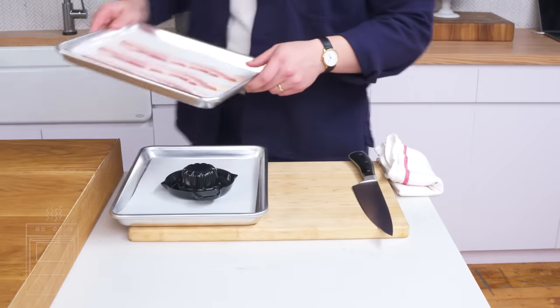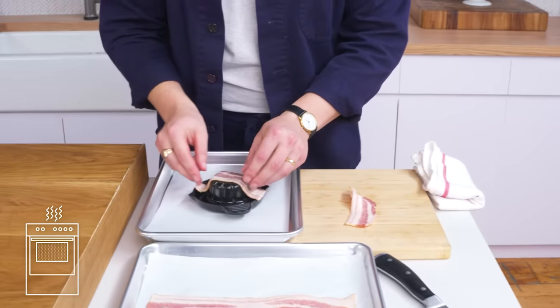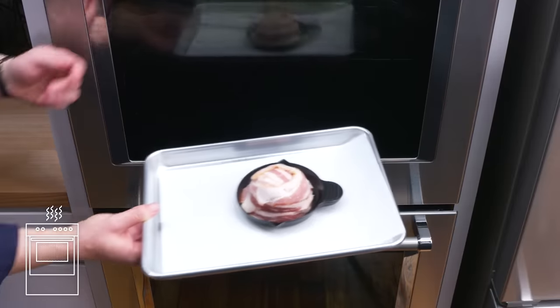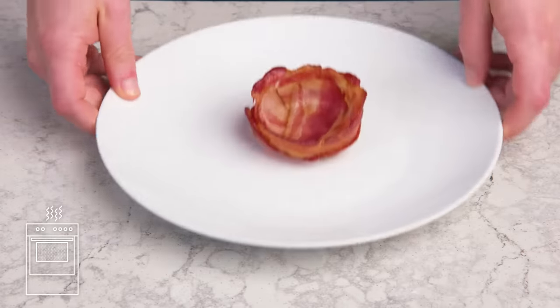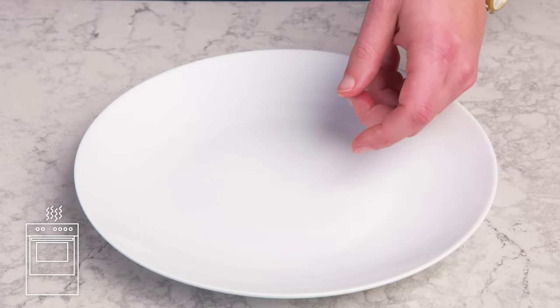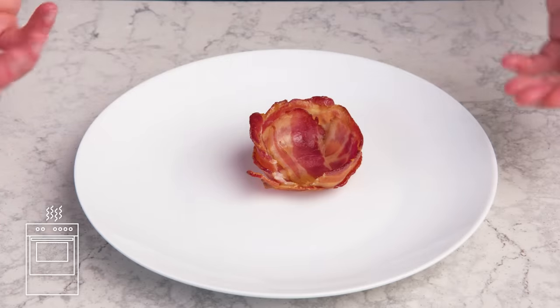Bacon bowl. First we're going to take a strip and cut it in half. We layer it over a mold specifically made for making bacon bowls, then bake it until the bacon fuses together and gets crispy. It's a bowl all right. It tastes like cooked bacon. It's definitely a gimmick, but a cool gimmick.